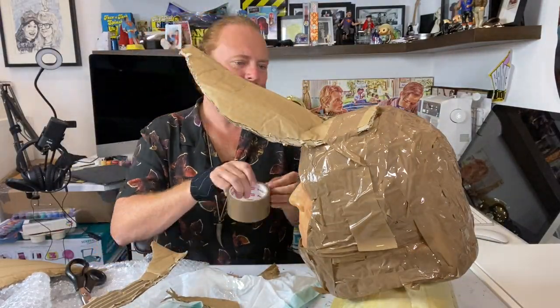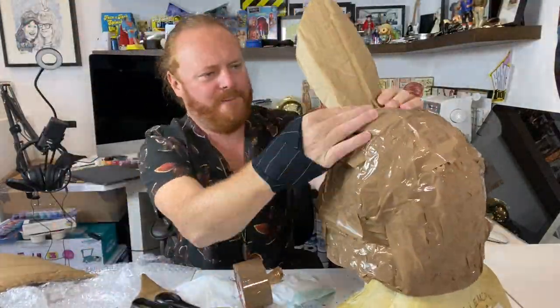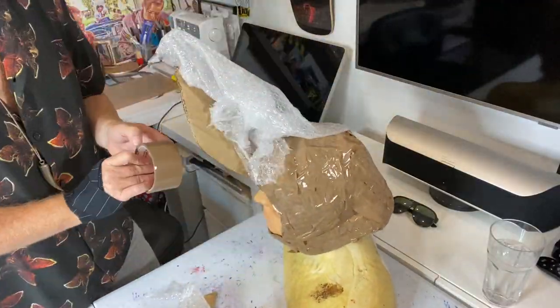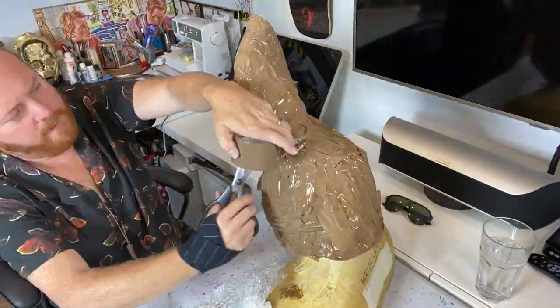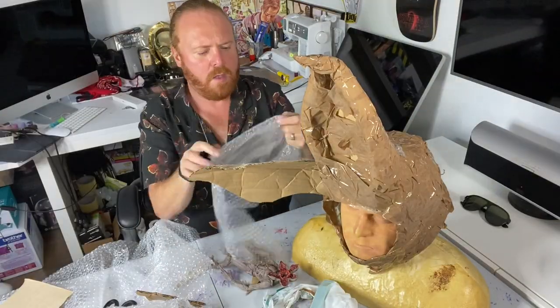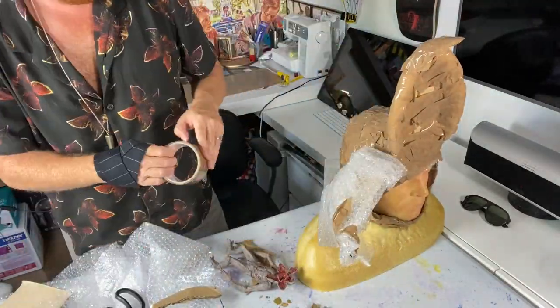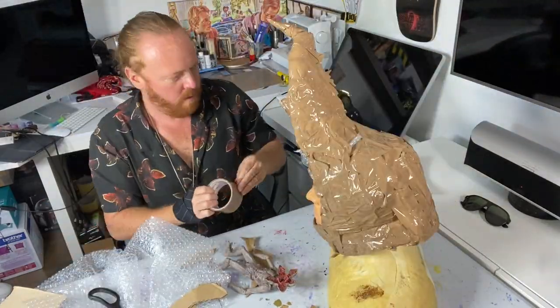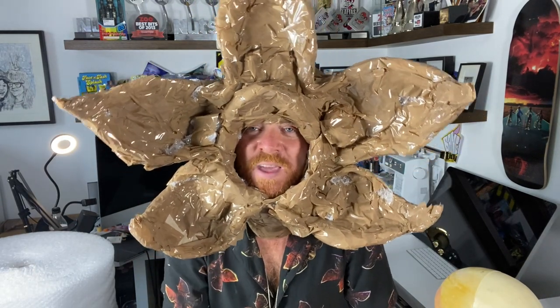Lost me end again. Got to do that here and here — that's it, really. So now I'm going to cover it in masking tape so I can paint it, then I will seal it with PVA glue. Fun times.